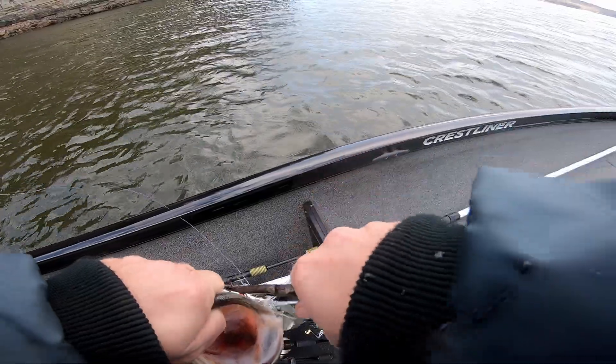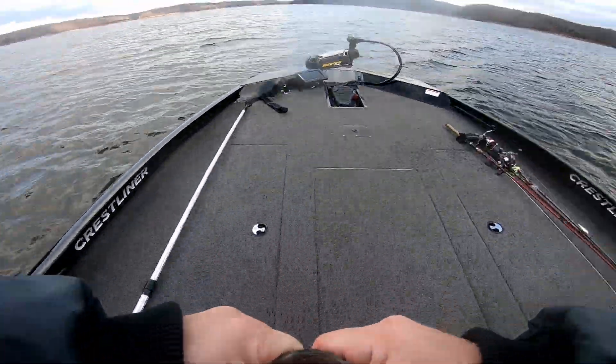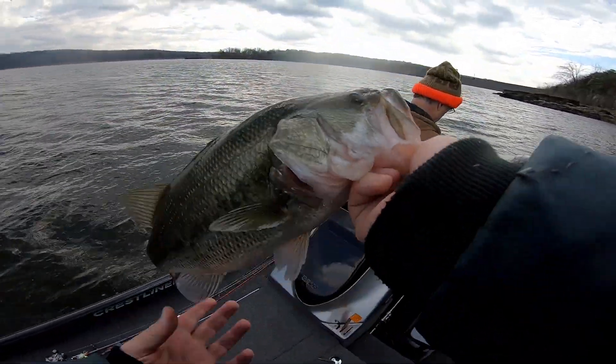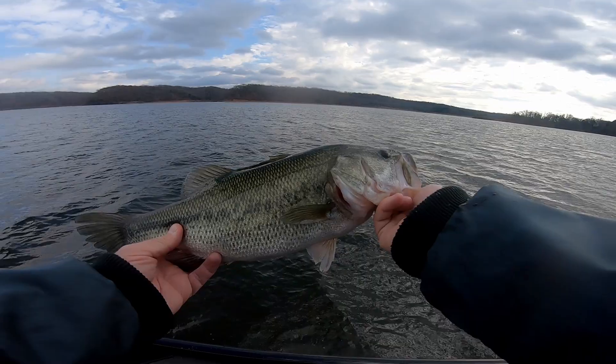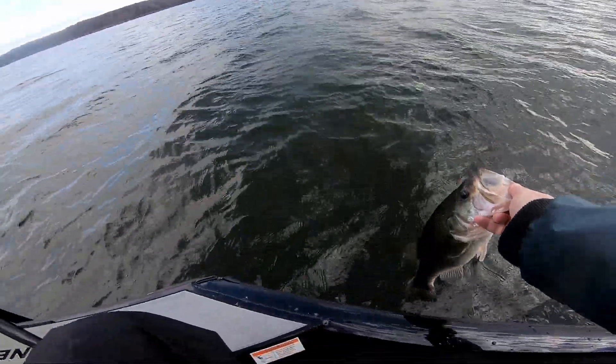Woo! How's that? There we go. There's a good two-and-a-half to three pounder. Let's go!